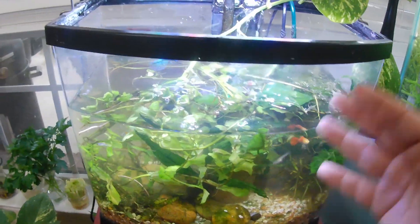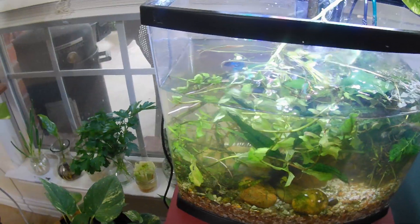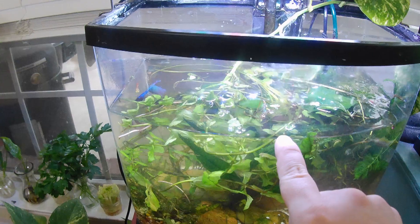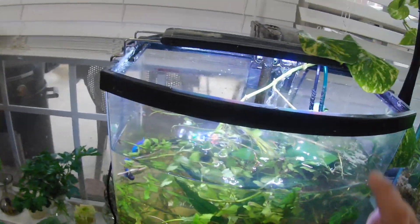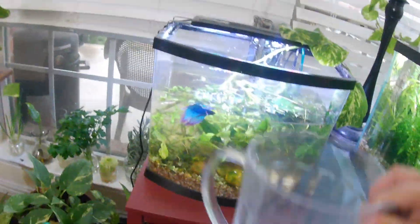Really, turn off your power so that your heater doesn't get cooked or whatever, but I'm just leaving it on so I can show you. Sometimes I just leave it on anyway and just don't go past the filter line where it would stop sucking up the water. So maybe 25% looks like a 25% water change. I'm going to fill this back up with my pitcher.